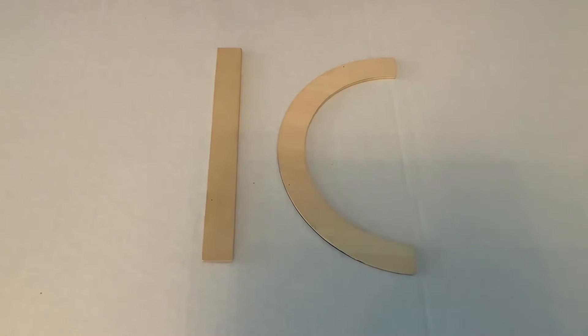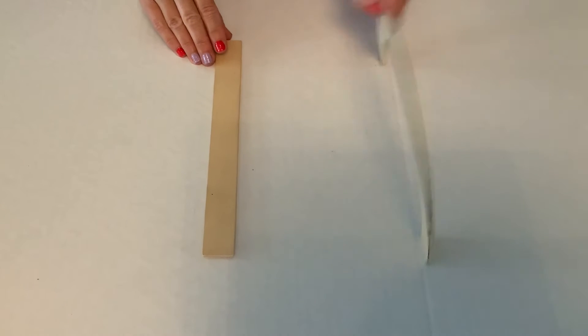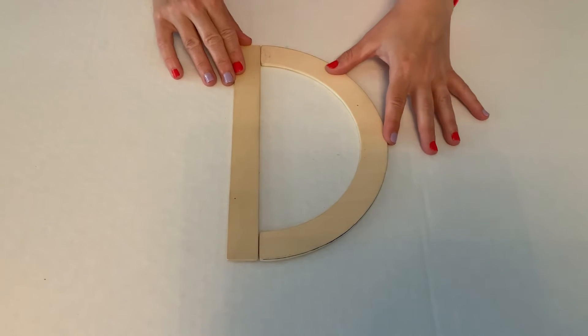All right guys, today we're gonna build the letter D. You need a big line and a big curve. You put the big curve against the big line like this.